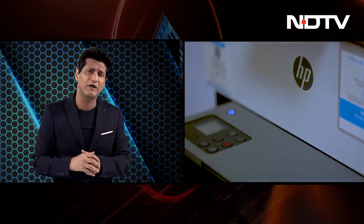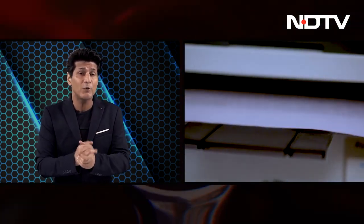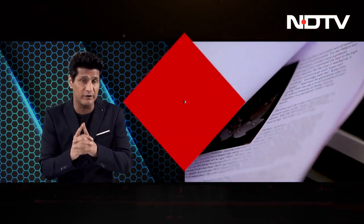It's a beast with two-sided printing, a 40-page auto feeder, and a 50,000-page imaging drum. It prints 22 pages per minute for one-sided printing and 14 pages per minute for both sides. It's got dual-band Wi-Fi, you can print through your smartphone using the HP Smart App, Apple AirPrint, and Wi-Fi Direct printing.